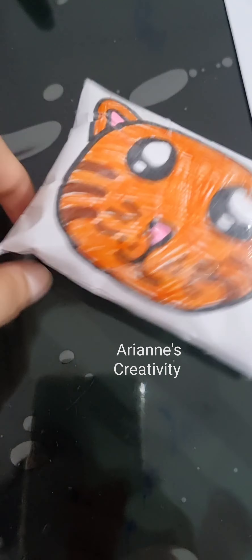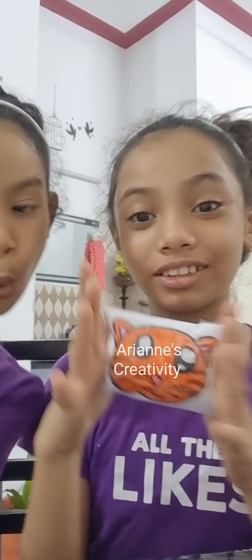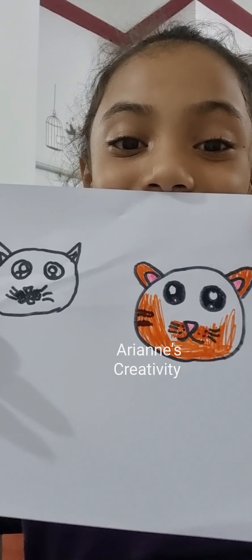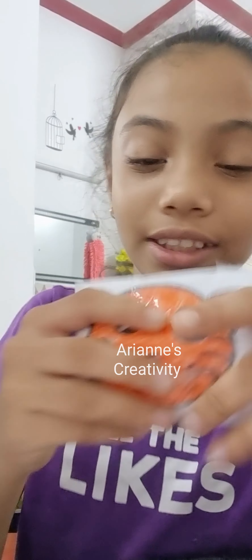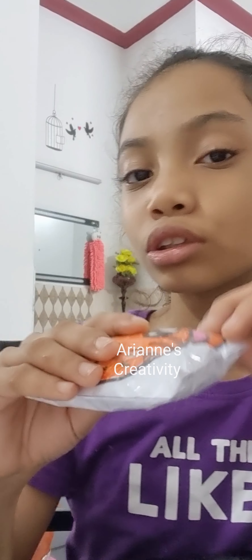It's so so squishy! Now I'm done — it's so beautiful! And my sister tried to draw one too, it's so cute. It's so squishy, I don't know why!